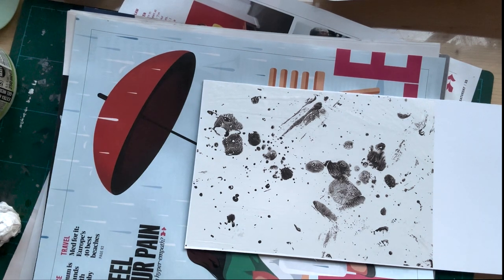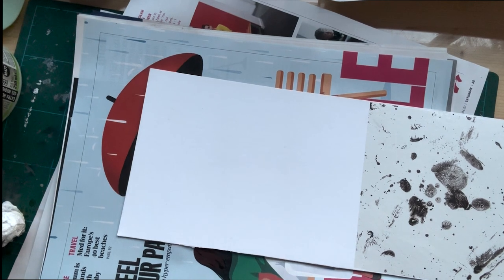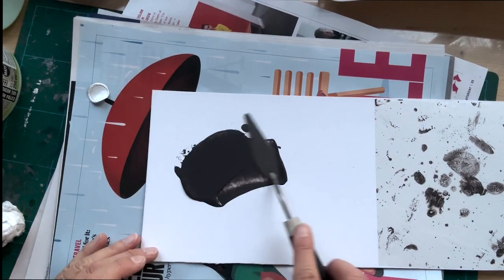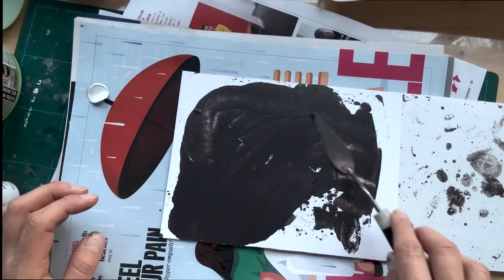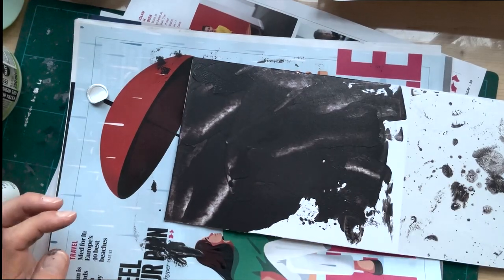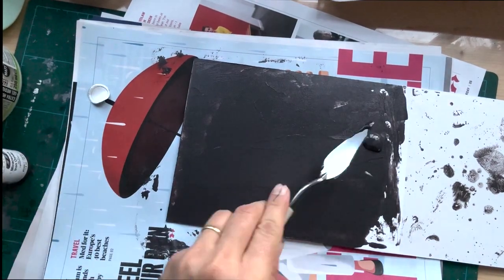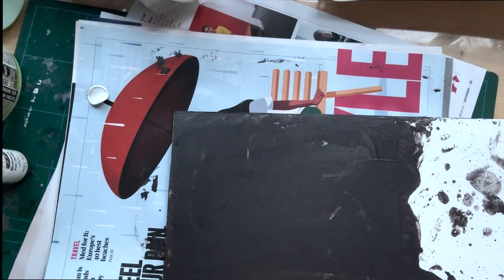That could be a pretty cool base for a colograph. Just had an idea about the other side being a dark side. So I'm going to spread some Acacia's iron oxide. I fancy dropping in some glitter on there — I'm really into my glitter at the moment.